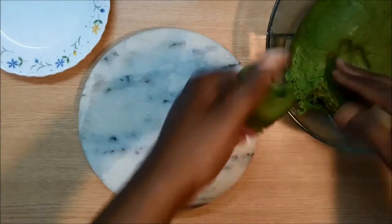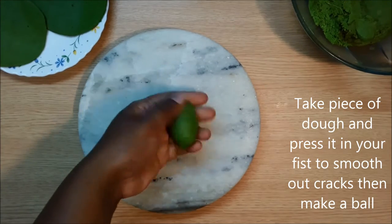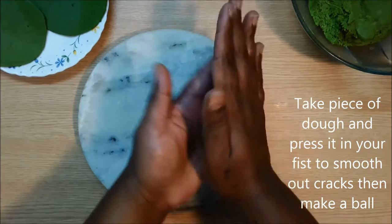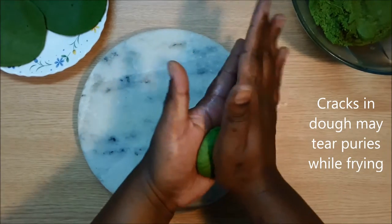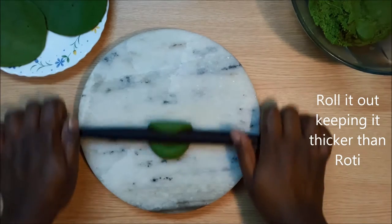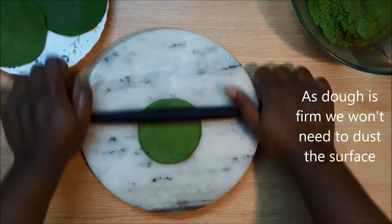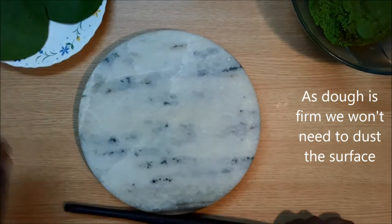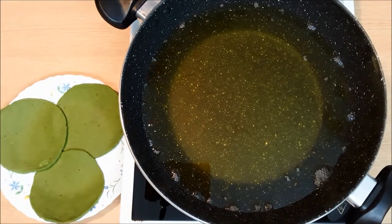To make puris, take a small piece of dough and press it between your fists to smooth out any cracks, then form a ball. Roll it out using a rolling pin — we want these puris to be a bit thicker than rotis to puff up nicely while frying. After all puris are rolled out, we are ready to fry them.